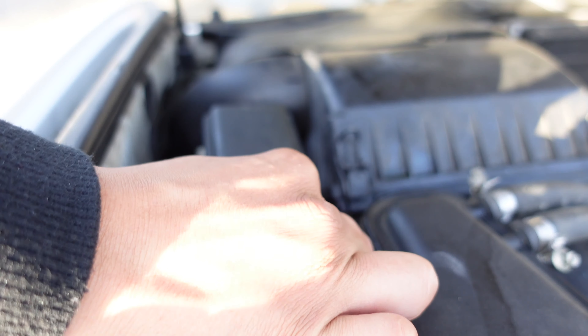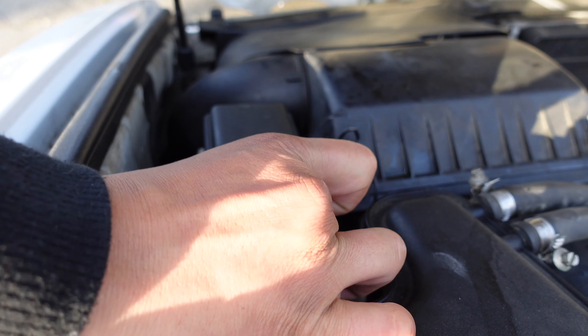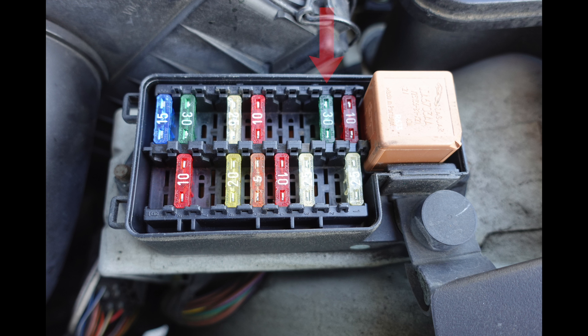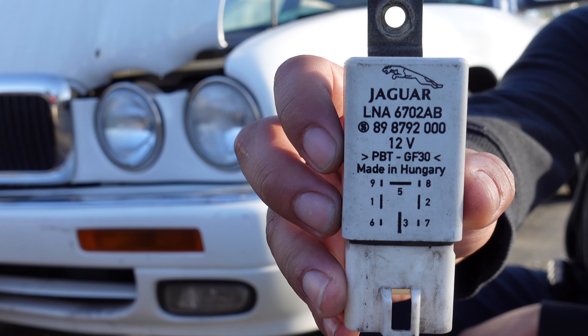There are two fuses that power the cooling fans: F11, a 30-amp fuse, runs the right side fan, and F17, a 30-amp fuse, runs the left side cooling fan.